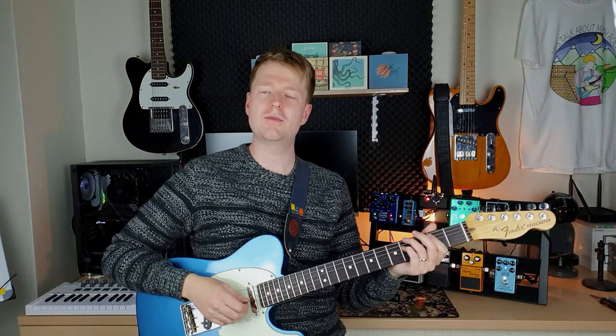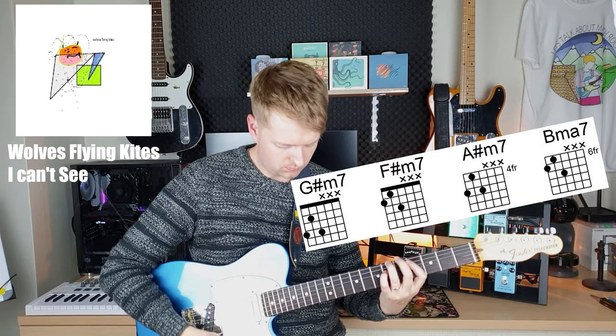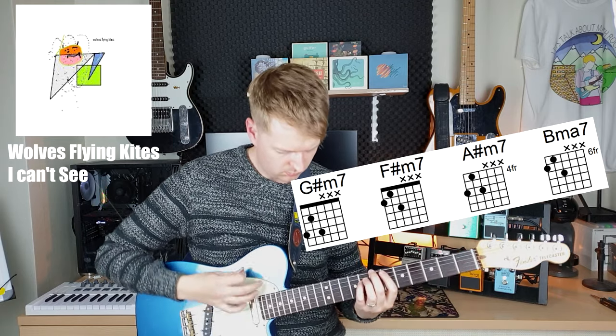An example of how these chords are used: this is by one of my older bands, and my guitarist and best friend Will wrote this piece. It's got a very nice powerful punch to it. That song is called 'I Can't See' and the band was called Wolves Flying Kites — a really fantastic band name. You can find it on Spotify; I'll throw a link down below.